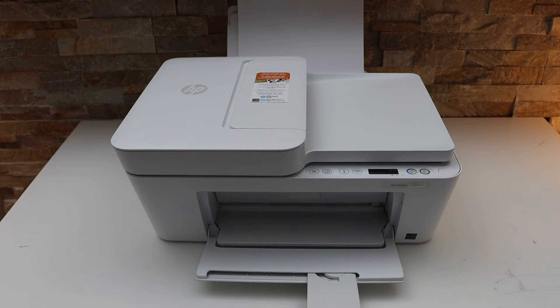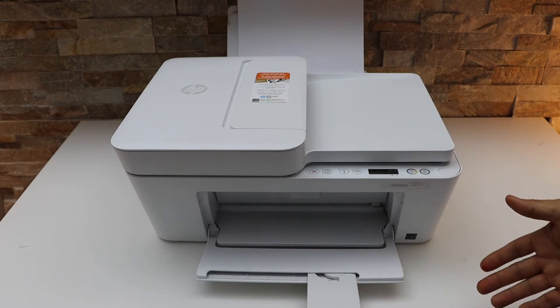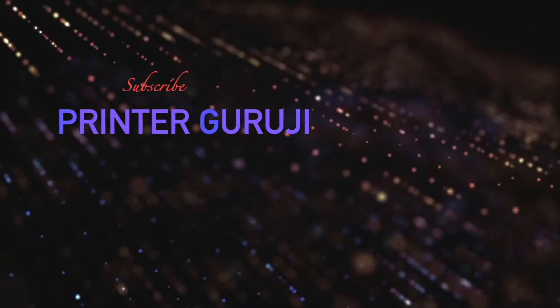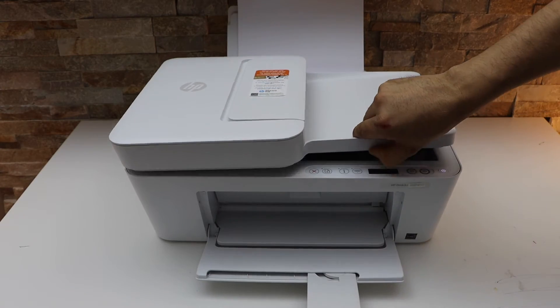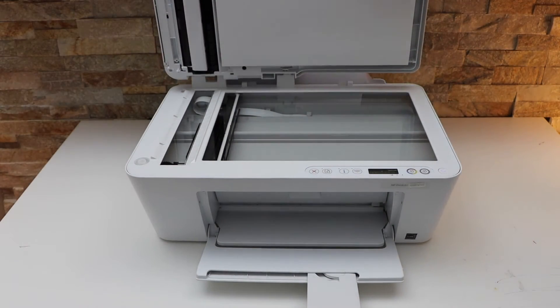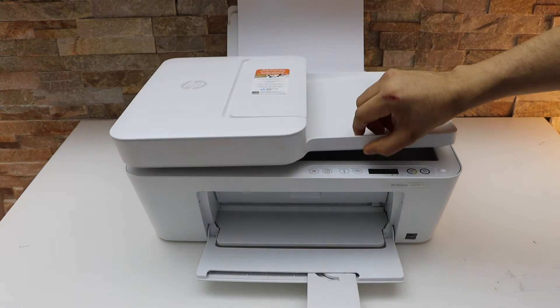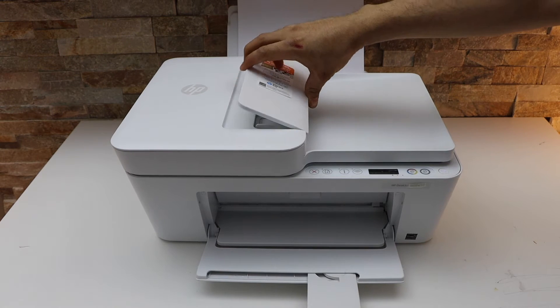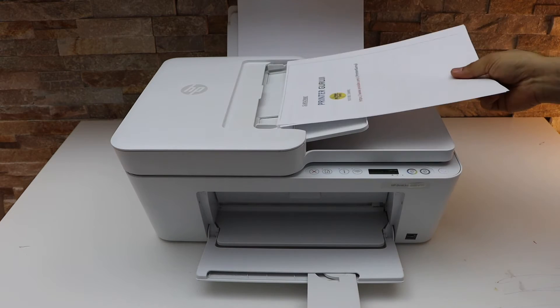In this video I'm going to show you how to do the wireless scanning with your HP DeskJet 4158e all-in-one printer. We can use both the scanner bed and the ADF tray. The scanner bed can be used for IDs and passports, whereas the ADF tray can be used for scanning multiple pages.